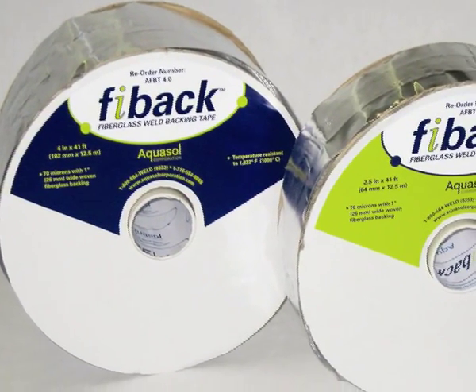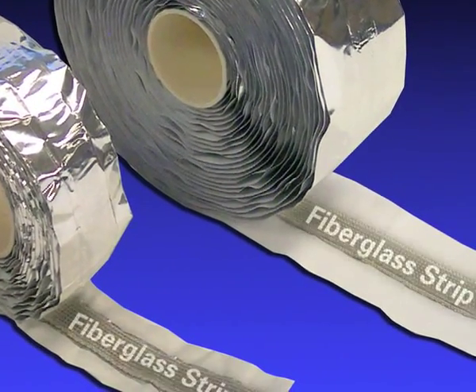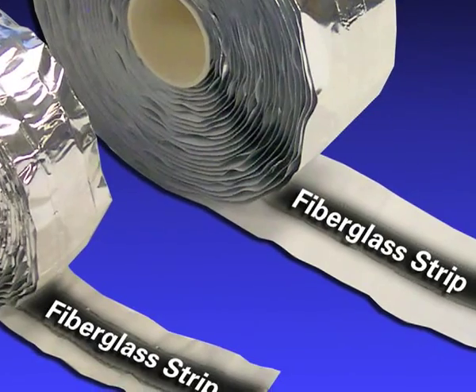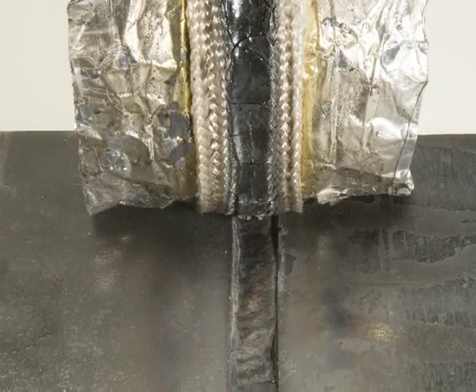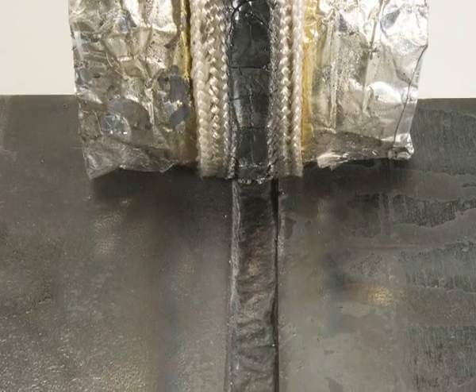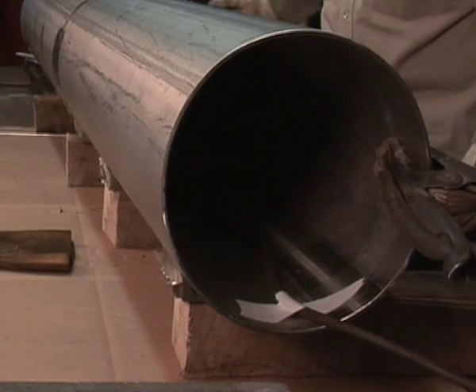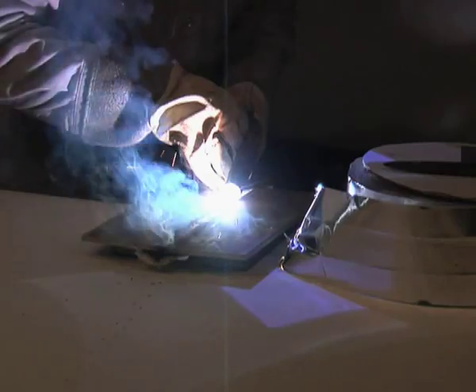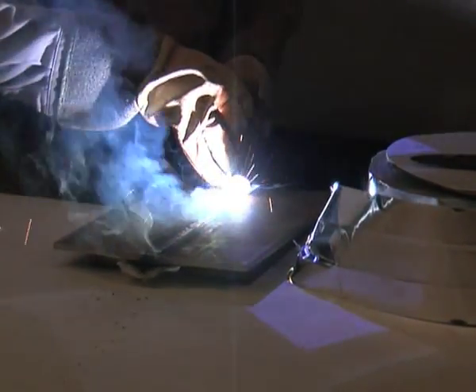FIBAC Fiberglass Weld Backing Tape is a flexible and heat-resistant aluminum tape with a woven fiberglass center strip capable of withstanding temperatures of up to 1832 degrees Fahrenheit or 1000 degrees Celsius. Designed primarily to eliminate the need for back purging and ensure a quality weld to the backside of the root gap, FIBAC fiberglass backing tape greatly increases weld productivity at an affordable price.